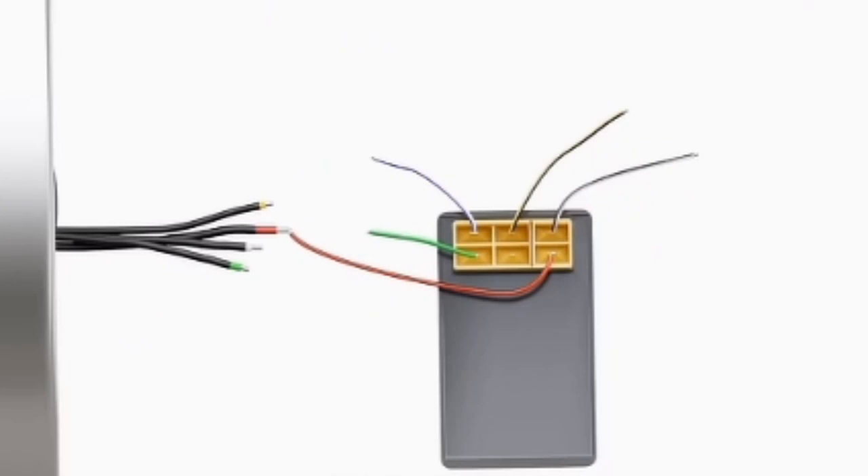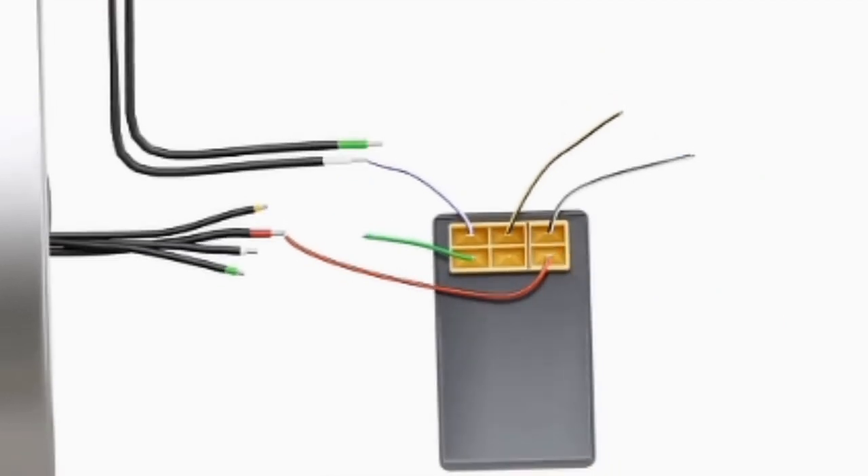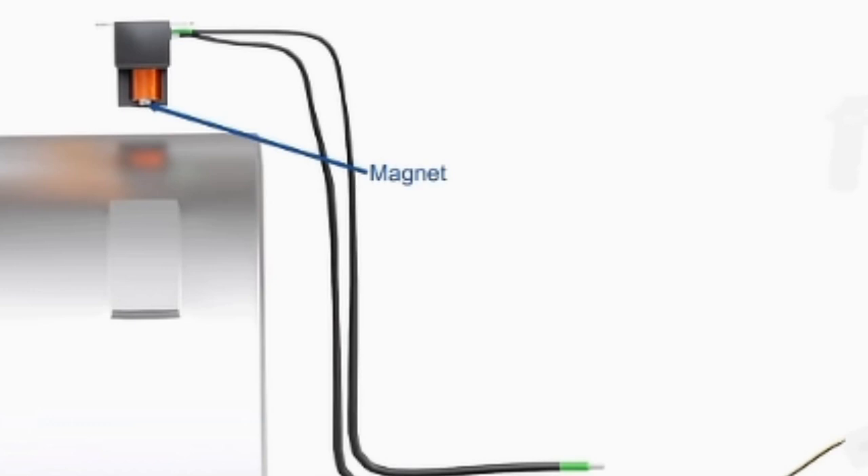This voltage is supplied to an electrical component known as the capacitive discharge ignition, or CDI unit. The connection for an AC-CDI is shown here. The primary function of the CDI unit is to store electric charge and dump the stored charge when required. A capacitor inside the CDI unit stores the electric charge. Another component, known as a pickup coil, tells the CDI unit when to dump this charge. The pickup coil has a small magnet with a coil of wire around it. The flywheel has a small extrusion on its outer surface. As this extrusion approaches and passes the pickup coil, a small voltage is developed in the coil. This voltage is supplied to the CDI unit, which closes an electronic switch known as a silicon-controlled rectifier, or SCR. This will dump all the charge from the capacitor through the output of the CDI unit.